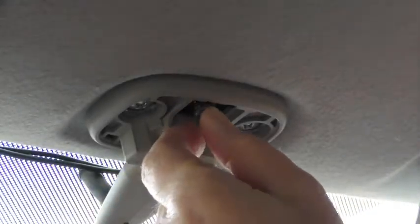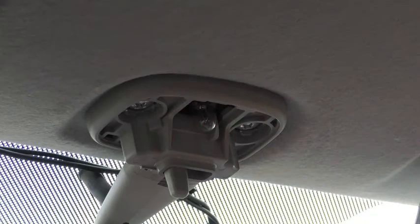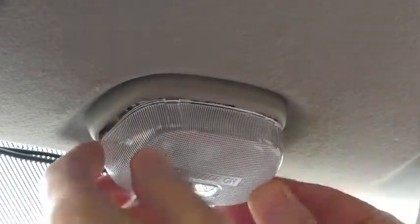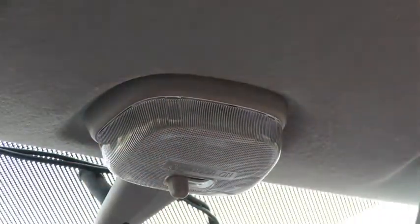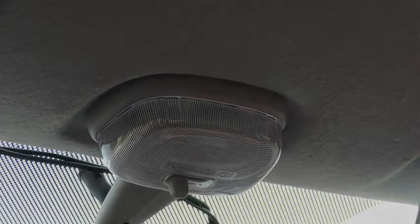To replace it, they just go in the same way. You've got to orientate it correctly — it just pushes in nice and firm. That goes back up as so. Just give it a little squeeze again and just clip it into position. And that's it done — quite straightforward. You should find it easy enough to do yourself.